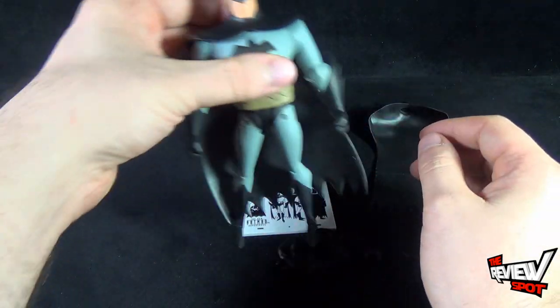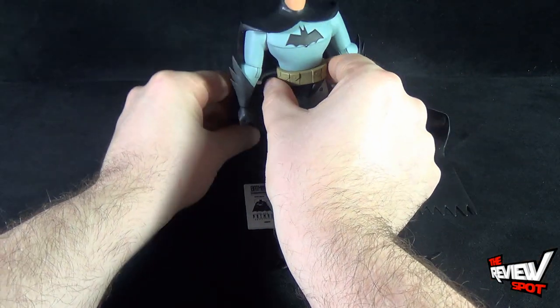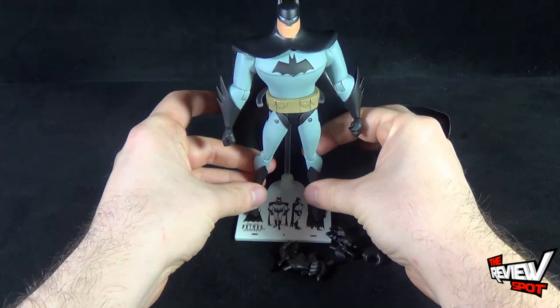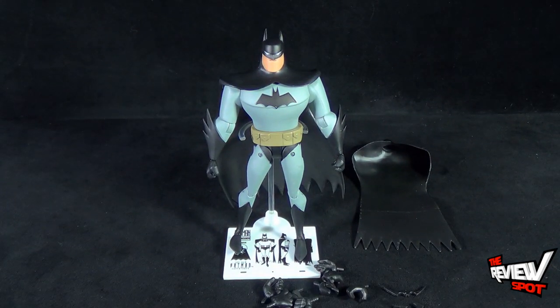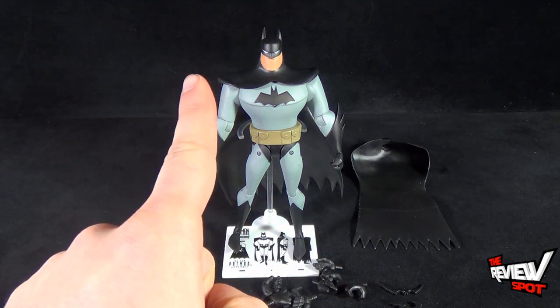You can take the cape and tuck it further back, then take the little clamps and fold them around his waist to have Batman standing. He should really stand easily enough on his own, but he's a little problematic with his ankles — I'll show you that in a second.